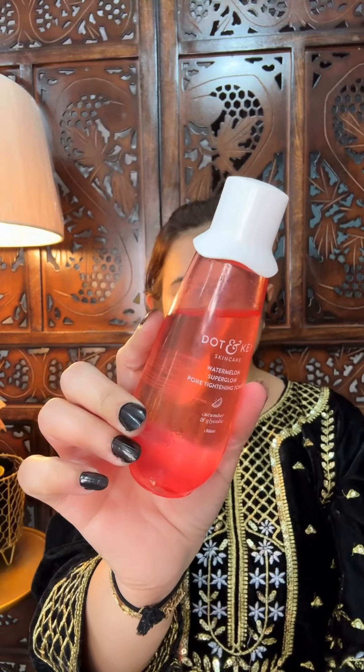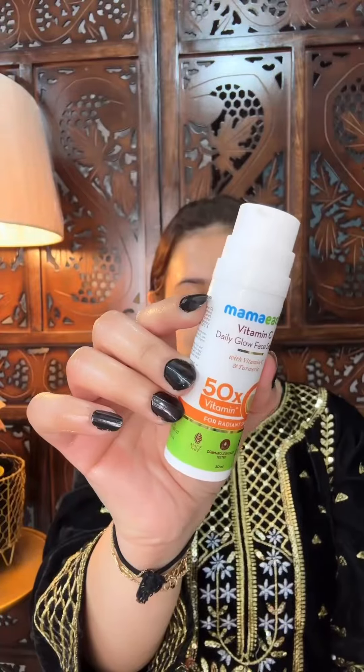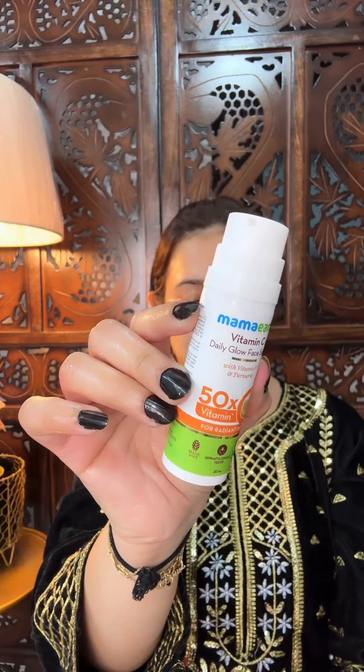I apply aqua color lenses. I apply Dot and Key here — this is a pore-minimizing toner. You have to do your skincare before makeup. Then I will use Mamarth's Vitamin C Serum. This is a Vitamin C Serum — you can use it in your morning routine or night routine.